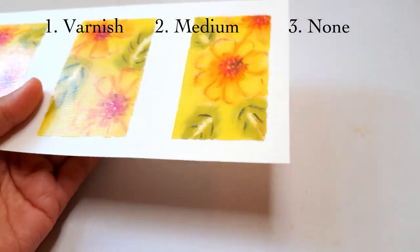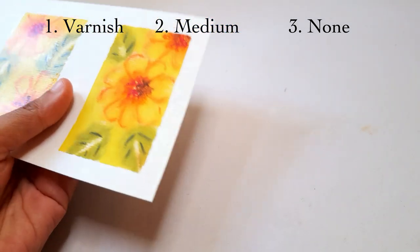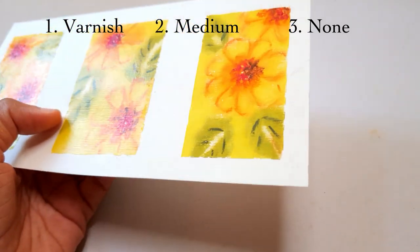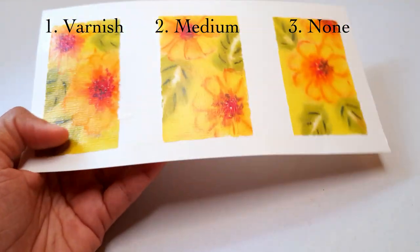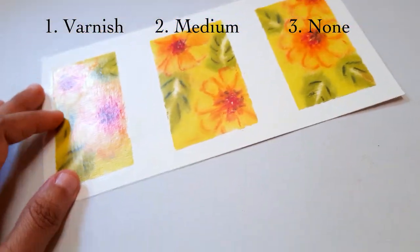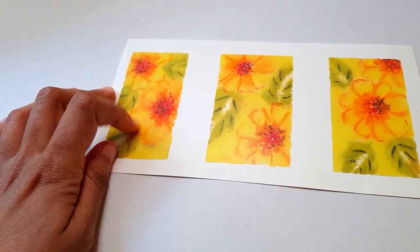If you get the gloss version of the Ranger, you'll probably be able to see a shine too. I also like that both mediums seem to enhance the contrast a lot more and bring out the colors — this is a known behavior of a varnish. Overall, I prefer the Liquitex varnish over the matte medium.